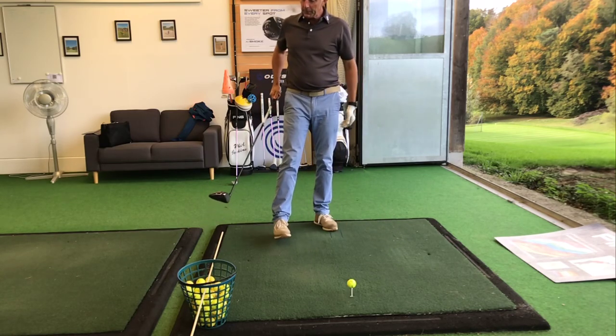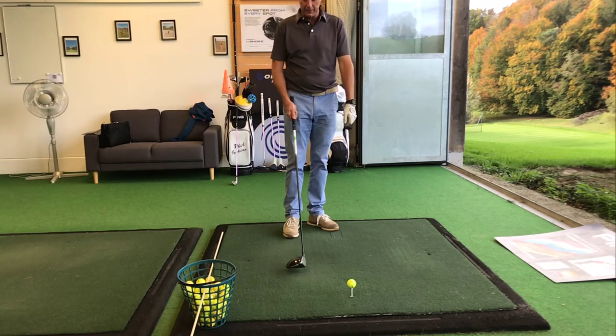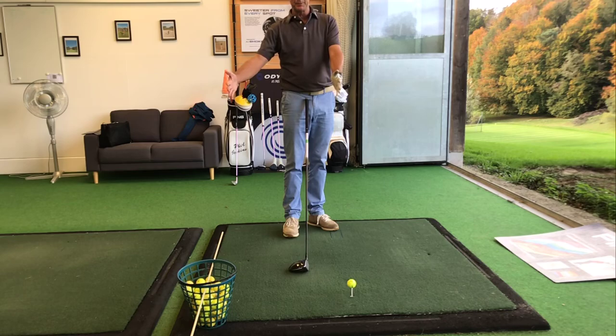This is a drill with an alignment stick through the top holes of a basket, about 50cm or so behind the ball.